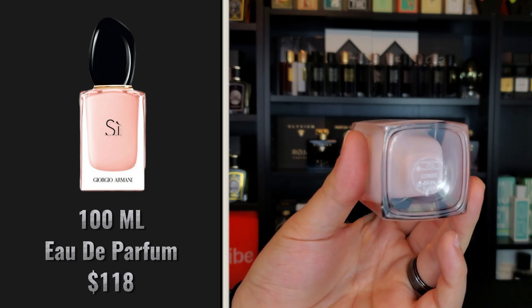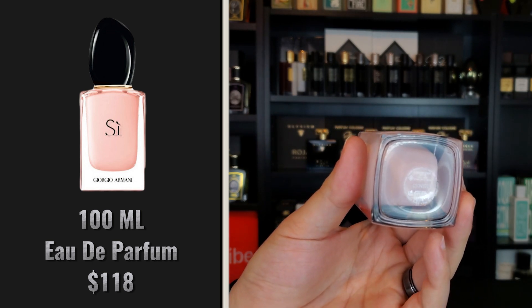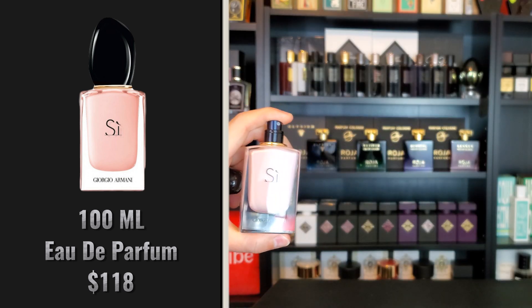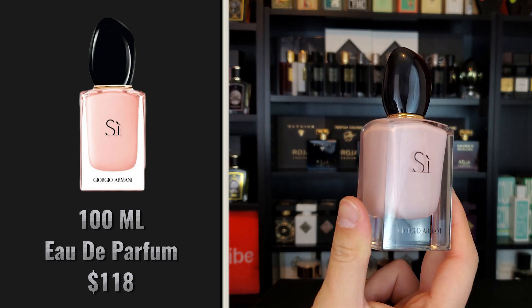On the bottom of the bottle you will see the sticker with the serial number printed in white ink if you're looking to authenticate your purchase. The cap for this fragrance clicks into place very securely — you can pick it up from the cap — and the distribution on the atomizer is very wide. Let's continue with the smell.